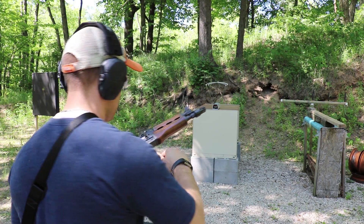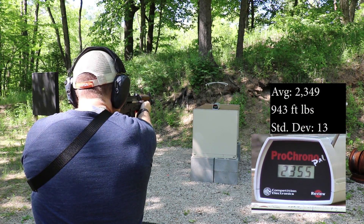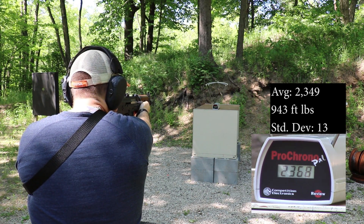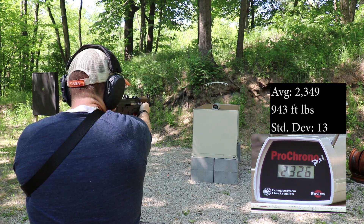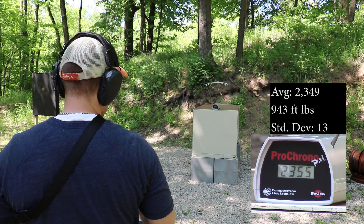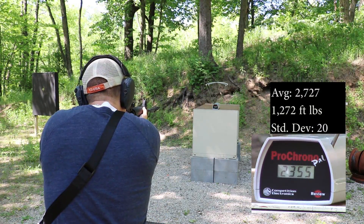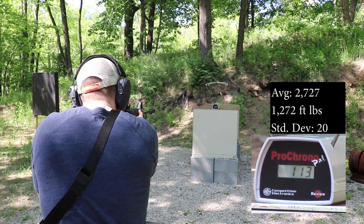10 inch barrel readings: 2355, 2339, 2335, 2351, 2368, 2359, 2355, 2326, 2343, 2355.